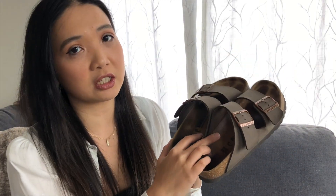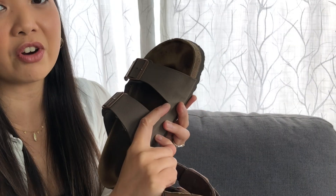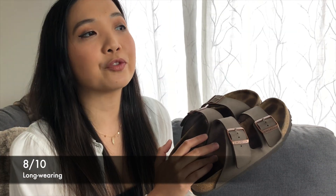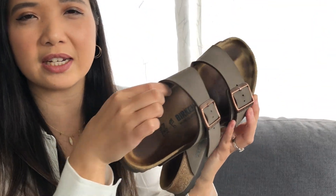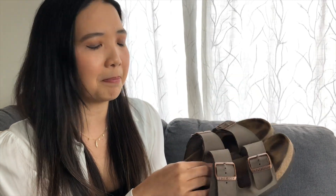The next pair of shoes are Birkenstocks. They are super comfortable so I give these a 9 out of 10. I gave them one point off because you have to break into them. You'll notice there's a little creasing right there because my feet needed to adjust, but once adjusted they are so comfortable. For long wearing they are 8 out of 10 — my friend hiked in these for four to five hours. I took off two points because at the edge here you can get a blister since it's not super soft and it scrapes on the edge.